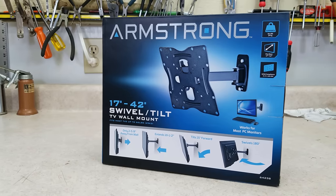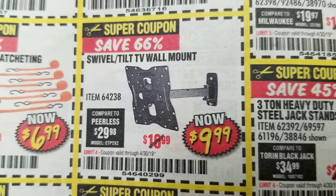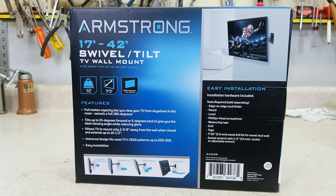I was shocked when I saw that you can buy a TV mount for only 10 bucks. Harbor Freight has a mixed track record on quality, so I was skeptical it would be any good, but I decided to try it out.